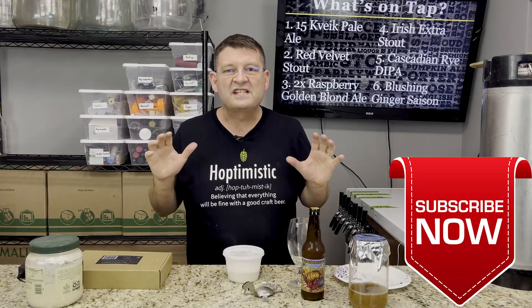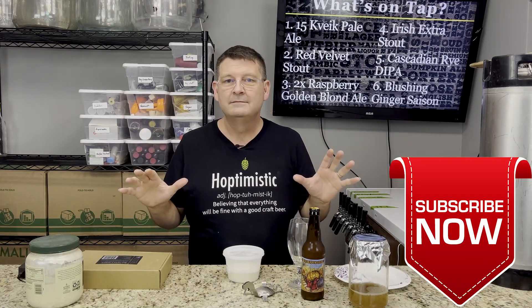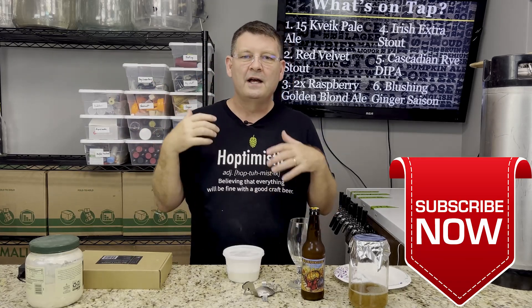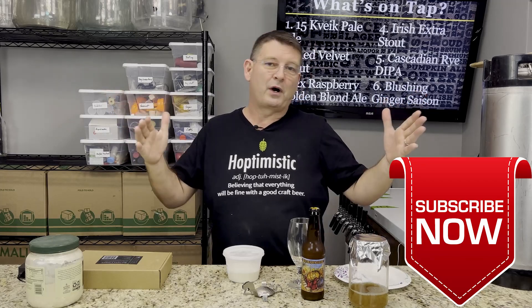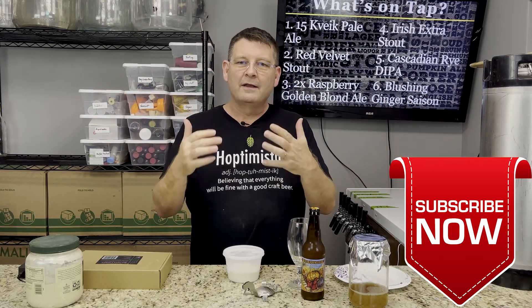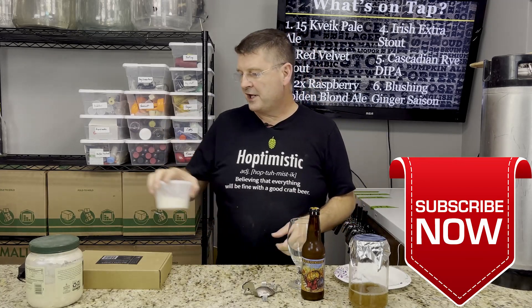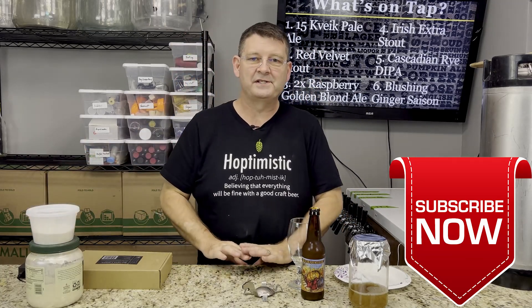Welcome to Bitter Reality Brewing. We're gonna steal some yeast. Don't forget to like, subscribe, keep sharing — definitely appreciate it. This is brought to you by a subscriber. They said, how do you do that? Sadly, things have changed a lot and it's a lot harder to steal yeast than it used to be.